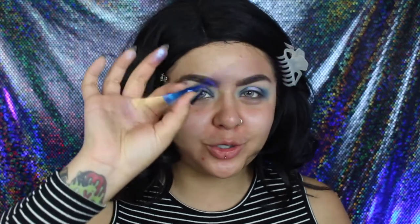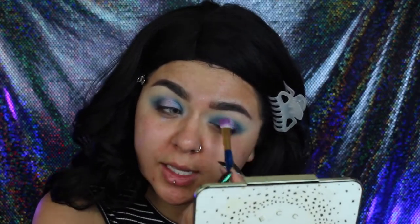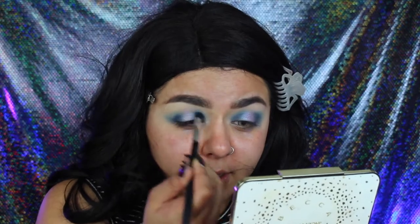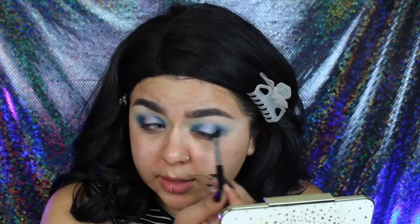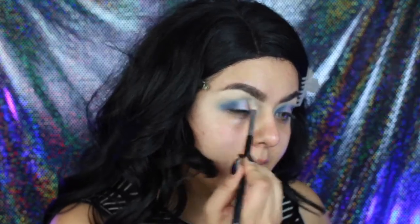I also have this little unicorn brush from Amazon — it came in a kit of like 12 brushes. If you notice that you lose some of those colors, you can just go back in and add them back. I'm grabbing a little bit more of those blues and making sure it's dark enough, blending it out in the corners, because we do want the inside middle shade to pop. Then I'm going to go back in with that Morphe brush and clean it up with my Vera Mona and buff out those edges so they're not super harsh.